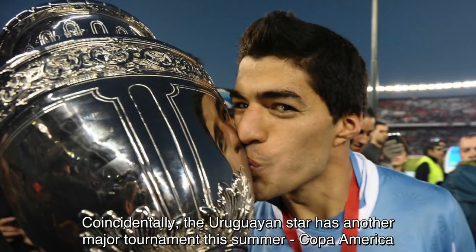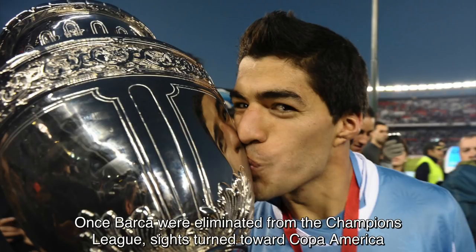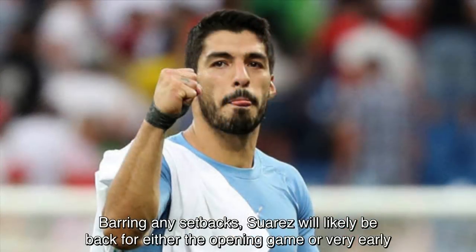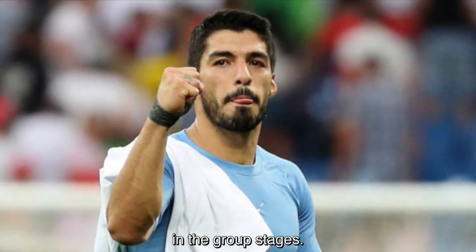Coincidentally, the Uruguayan star has another major tournament this summer — Copa America — which likely played a key factor in getting surgery right now. Once Barca were eliminated from the Champions League, sights turned to Copa America, and now he has roughly 5.5 weeks to get ready for Uruguay's first game on June 16th. Barring any setbacks, Suarez will likely be back for either the opening game or very early in the group stages.